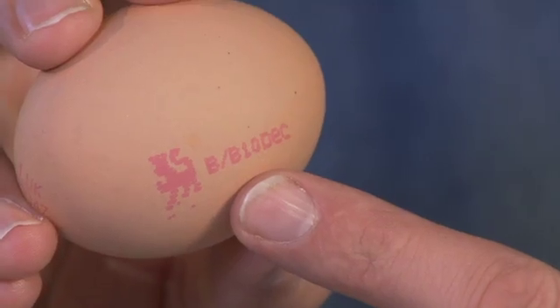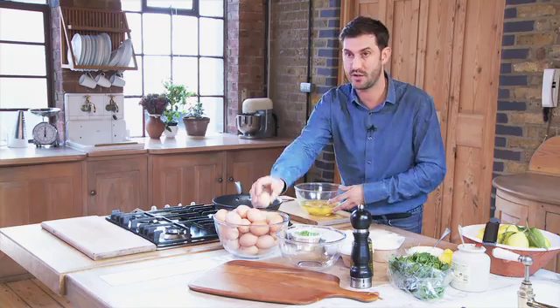I'm making a really lovely smoked salmon and pea frittata. It's really tasty, but also very, very healthy as well. In this bowl I've got eight eggs already broken, and obviously whenever buying eggs, always look for the British lion mark, which guarantees you the highest standards of food safety.